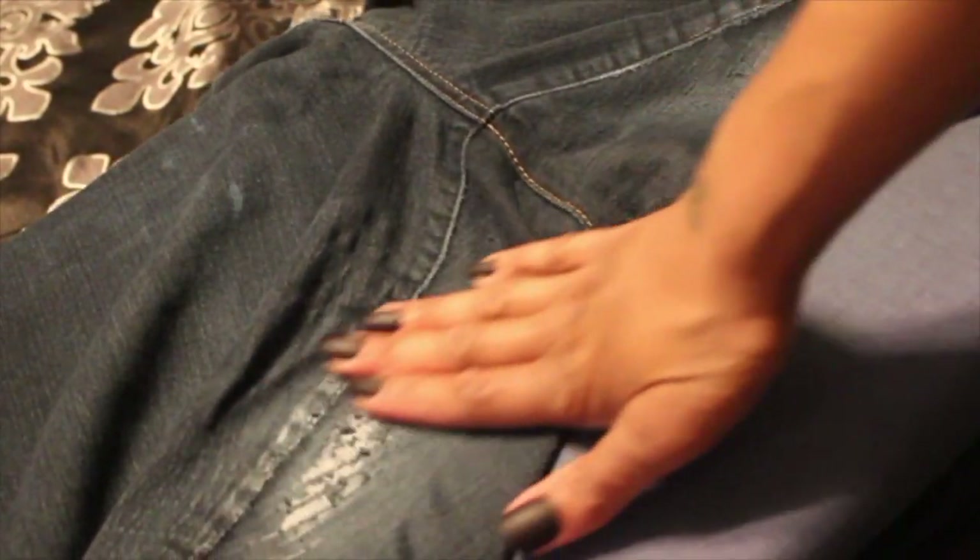So I hope you guys enjoyed. Don't throw your jeans away — go get you some iron-on patches and repair them. Hope you guys enjoyed. Bye guys, see you next time.